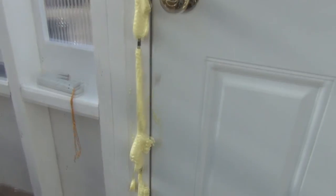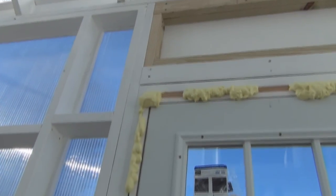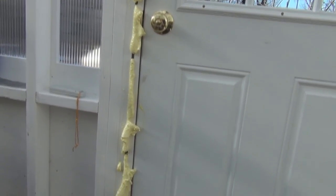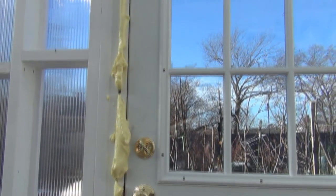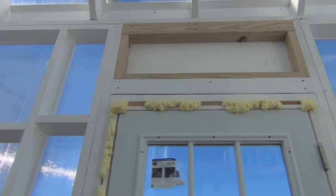I really made a mess. I'll wait for that to cure and then I'll clean it up. It's not the most professional looking, but once I clean it up, I'm thinking I'm going to frame around the door too — put some nice trim around the edge there.